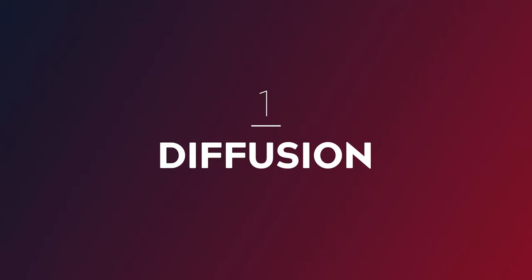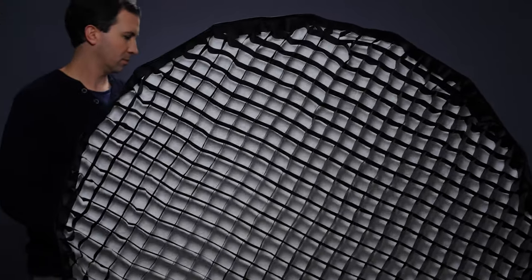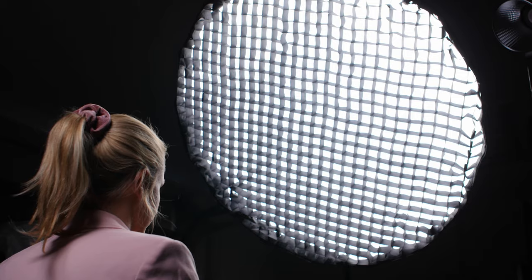The first way is to add a layer of diffusion between your light and your subject. You can do this using a silk net, a piece of diffusion paper, or a soft box. I prefer to use a soft box with a grid attachment because that helps control the light spill.